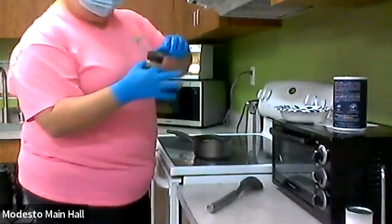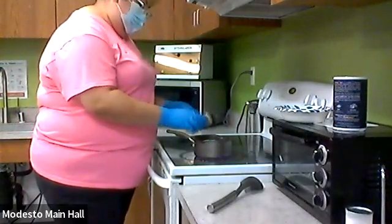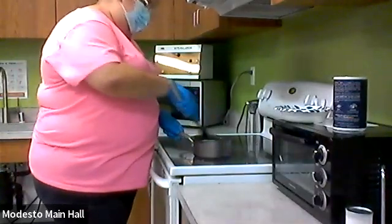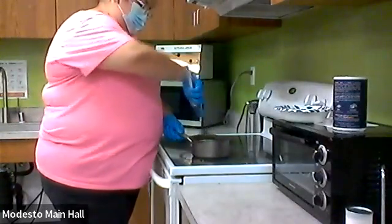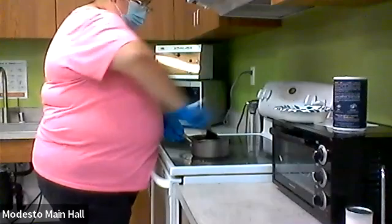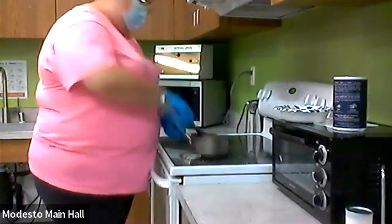I'm going to put a decent amount of cinnamon — let's say like a tablespoon, tablespoon and a half. Then we're going to mix this up. Let me put this on low because we don't want the butter to burn. We're mixing it up and we want it to have a nice brown color.